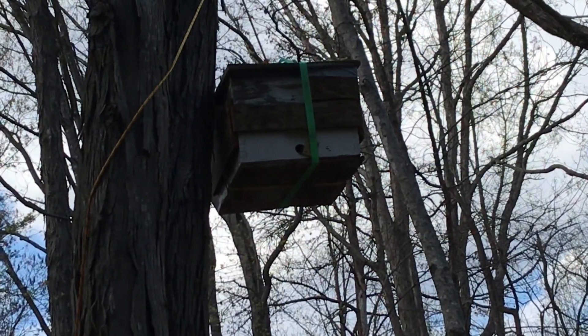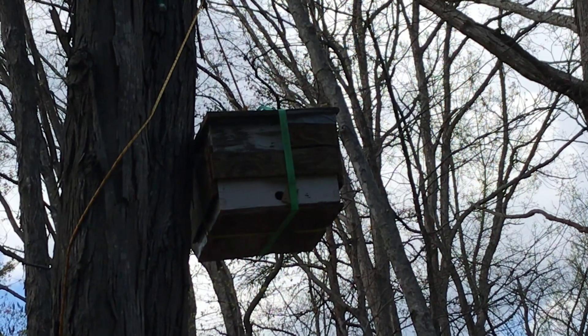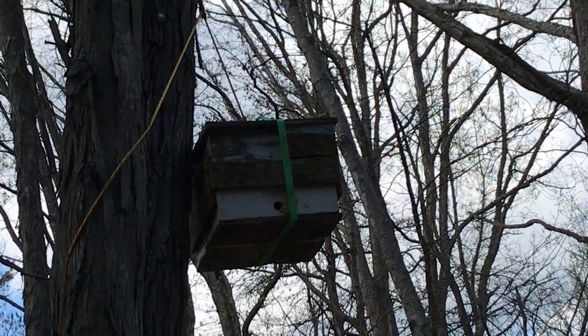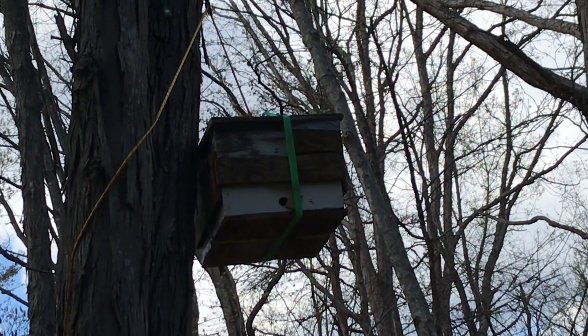This box — I had just hived a swarm out of it at about 12:30 today. I put the box back up here empty, and it's 4:30, and you can already see scout bees are checking it out.